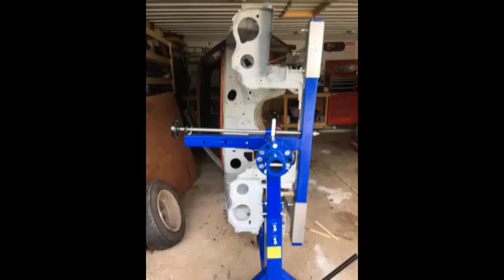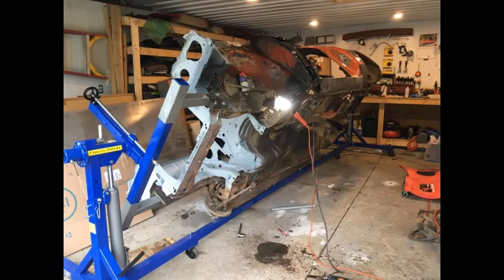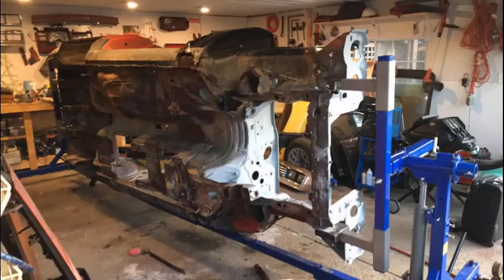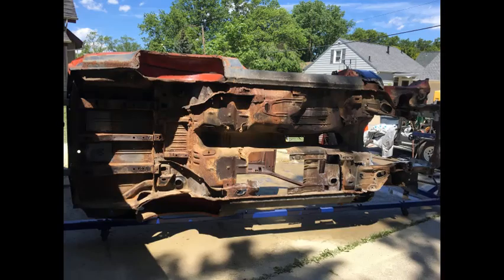Once we finally got the suspension off the car, I was able to actually turn it on its side. It took a little bit of effort to get the car balanced — you have to put the center of gravity in the middle of the rotisserie so you can spin it over. I got it close enough that I could turn the car on its side, on its roof, and every which way I needed to in order to gain access to the areas I needed to work on.